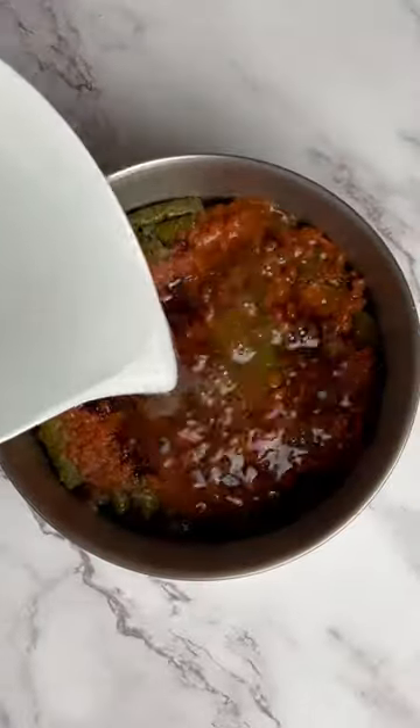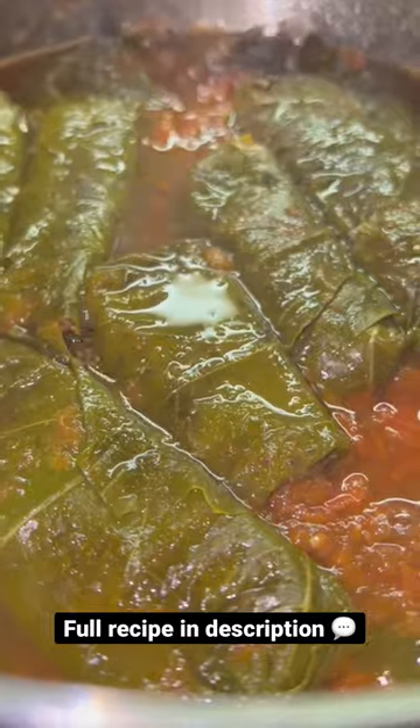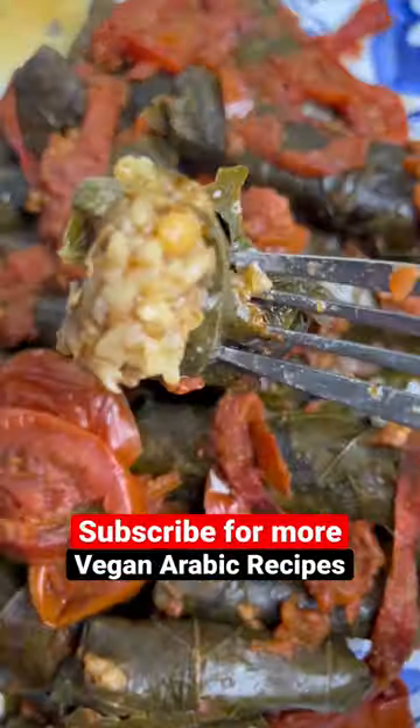Add tomato paste and pomegranate molasses. Cover in water to finish off. That's it. Enjoy. Save this to make some later, and follow me for more Vegan Eric recipes.